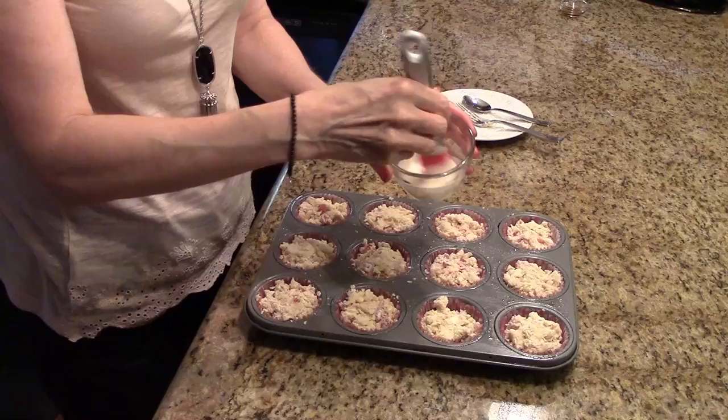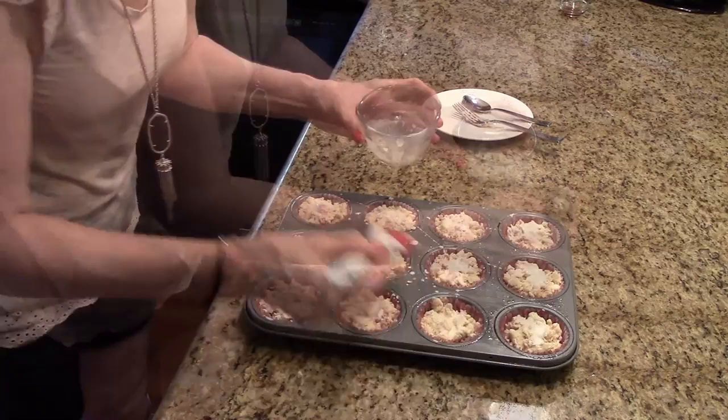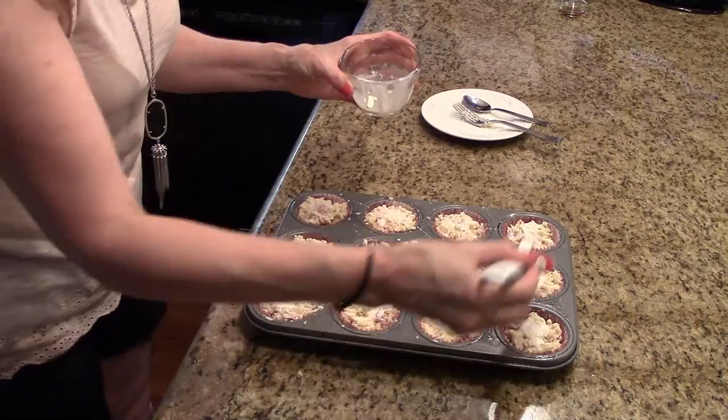I have them all covered. Now I'm going to take the reserved egg and cream mixture and just brush it on top of each one. Now that these are all brushed, we're going to put them in the preheated 350 degree oven for about 25 minutes.